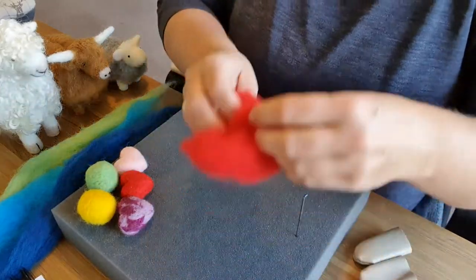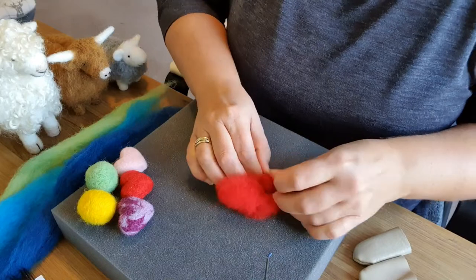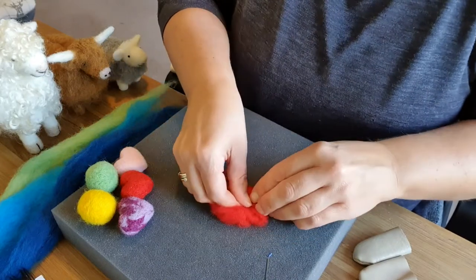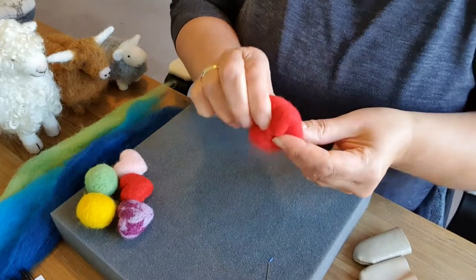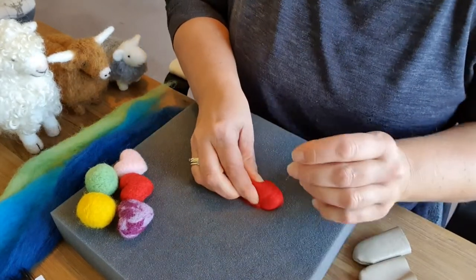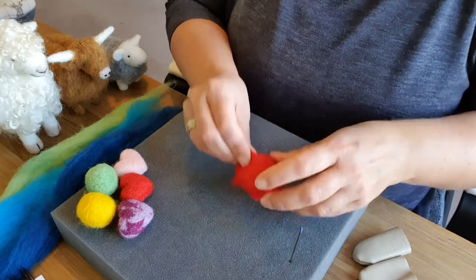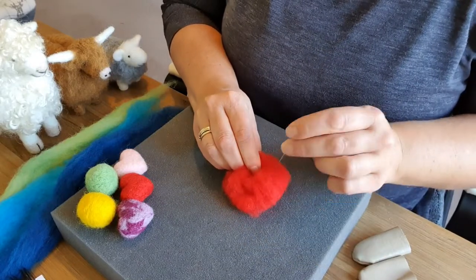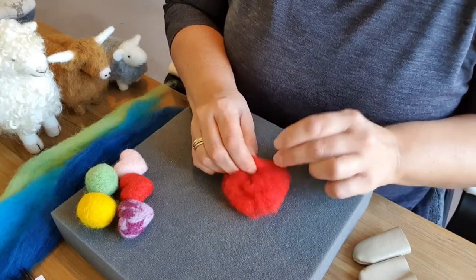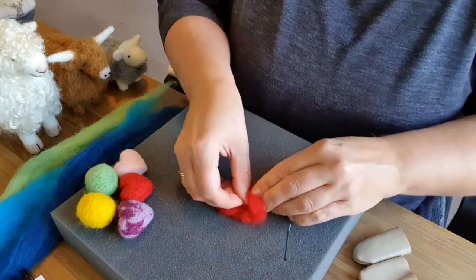Tip number three: the tighter you roll the ball of wool at the beginning of your project, the easier it is to felt. A tight ball will not take long to felt at all, whereas a loose one will take ages. So the tighter it is, the better.